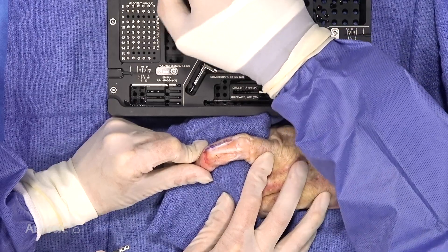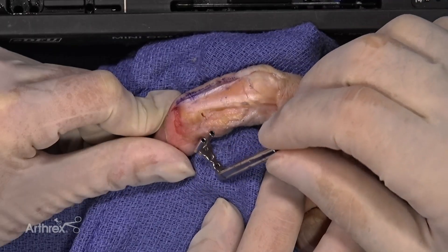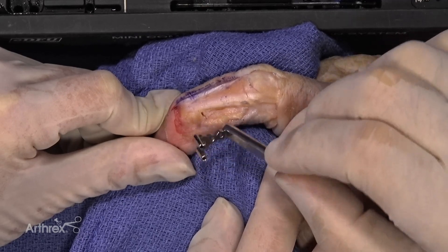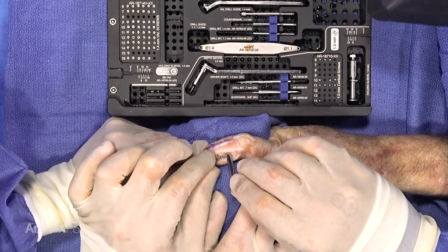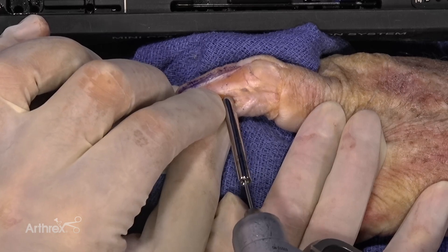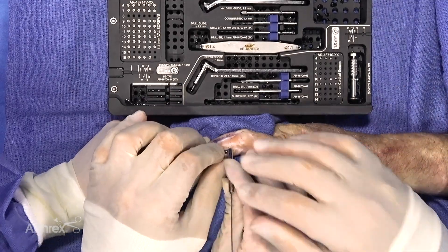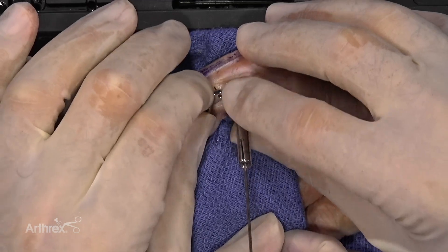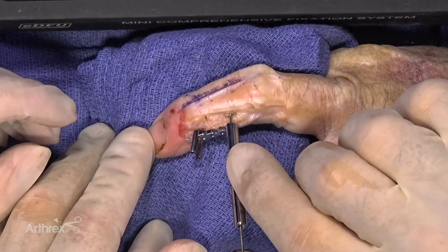We'll be using the guide first for placing the tines. It's really nice because once you drill those holes, it sits very well inside the hole. What I like to do first is place a K-wire — that K-wire hole really holds the guide in place while you're doing the distal drilling. This is a 1.1 millimeter drill bit; we're just drilling to the far cortex. Now both holes have been drilled.